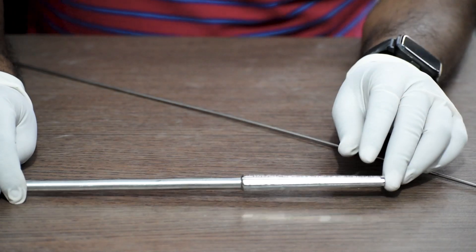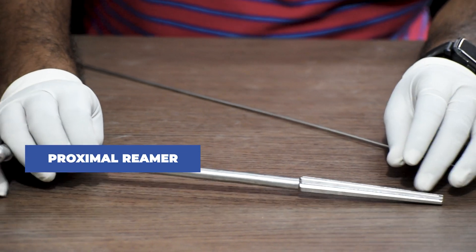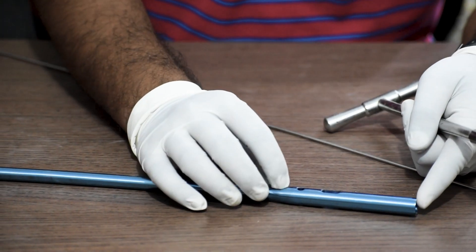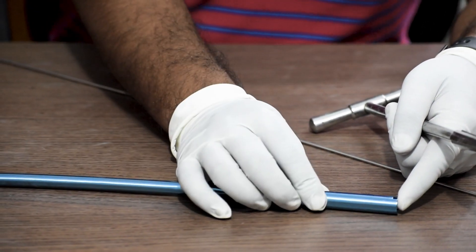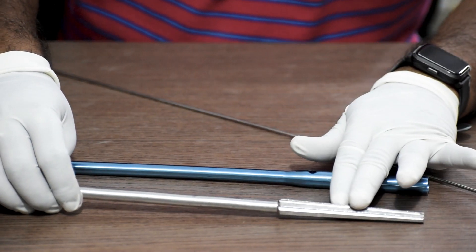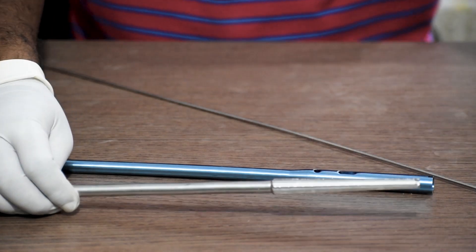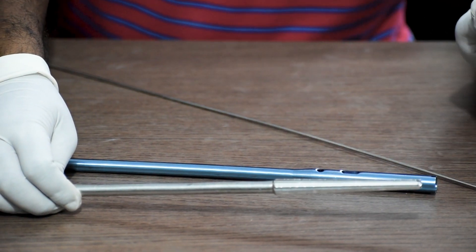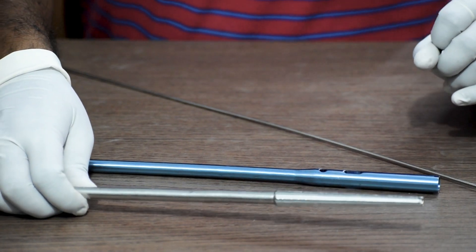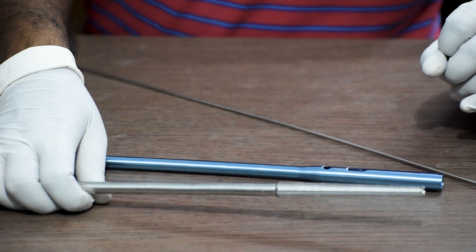Once the reaming is done, we will use a proximal reamer of 13 mm and do the reaming to create a proper entry point for the proximal part of the nail. As you can see, the proximal part — the head region — of the femur nail has a bigger diameter of 13 mm than the distal part. So we use the proximal reamer to ream at the entry point for a proper and smoother entry.